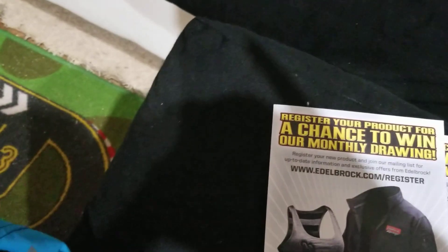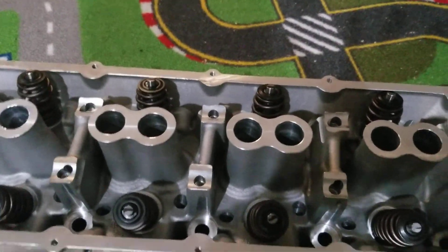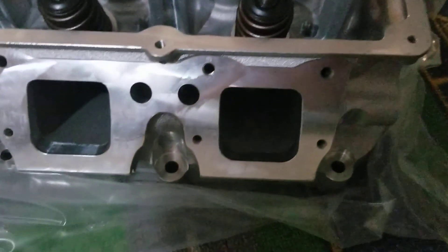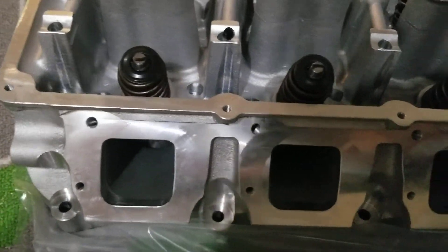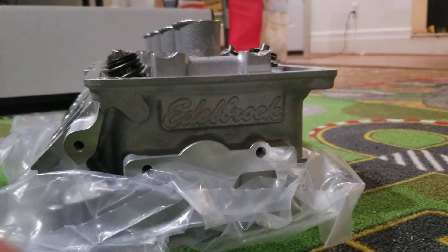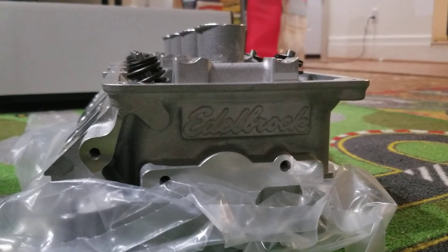So they give you two of these. Here is the Edelbrock Hemi head Gen 3 out of the package — see how it comes, it just looks like this. Clean and polished. Right there it says Edelbrock. This can be used on either the left or the right side — I'm going to use this one on the right side, and I still need to get the one for the left side.